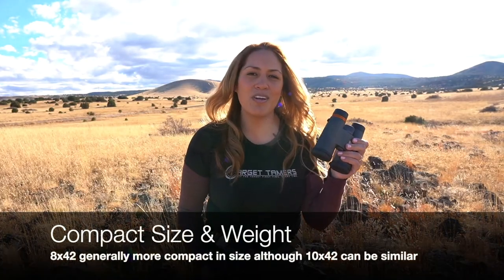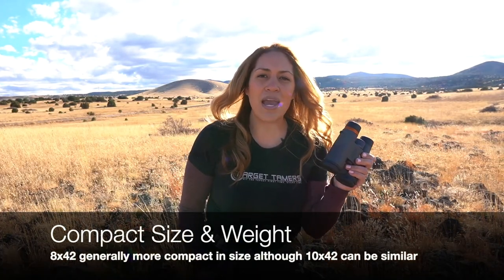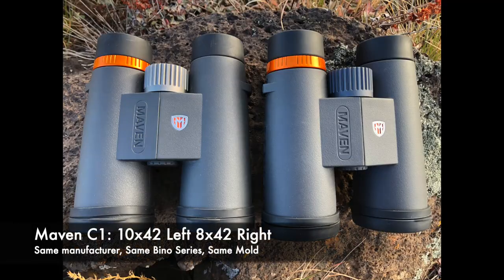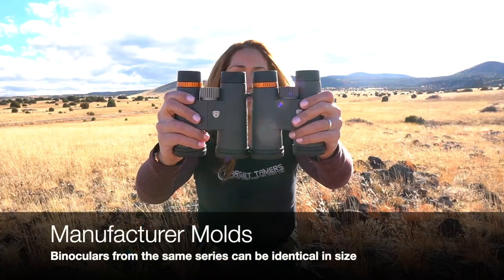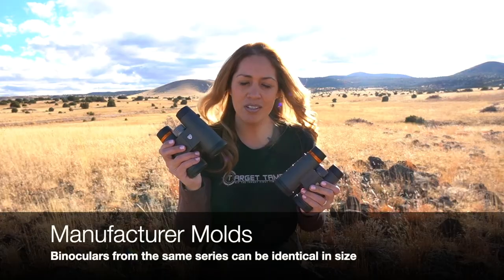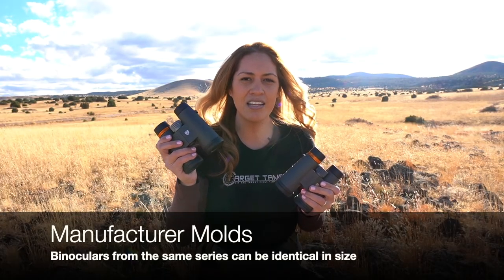While many 8x42 binoculars do come compact and more lightweight versus the 10x42 binoculars, most of the time it's really a non-issue, especially from the same manufacturer. Case in point, the 8x42 and 10x42 binoculars are the same size, although the 10x42 binoculars do feel just slightly heavier.